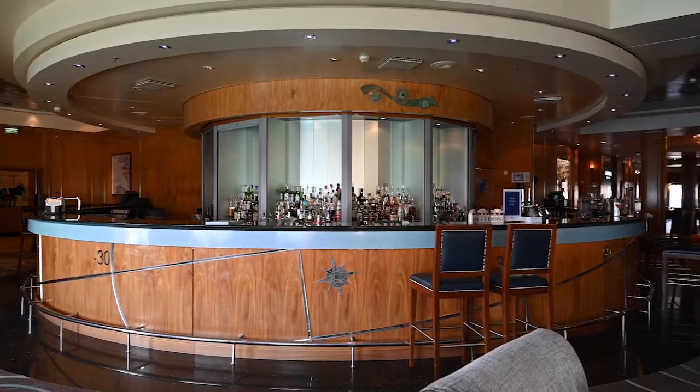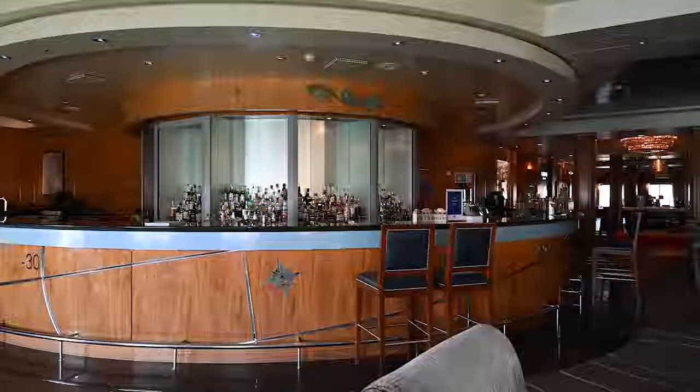Good afternoon, my name is Christian Simon. I've been working for Cunard for 15 years, and today we are on Queen Mary 2 in the chartroom. I would like to show you how to prepare a Divine Twin cocktail — it's based on gin.